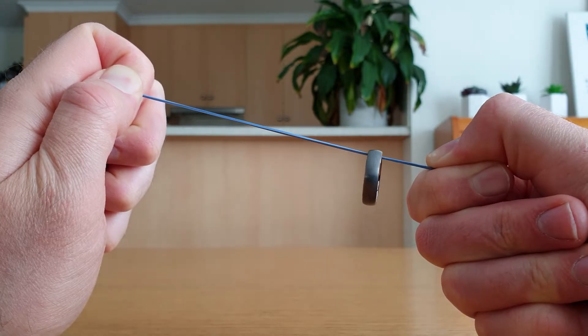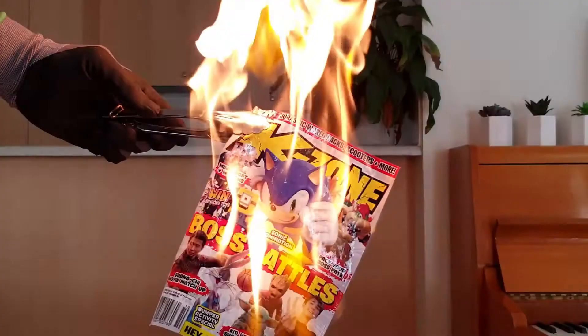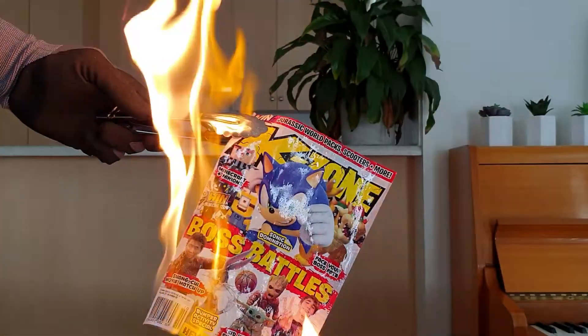Here are three super simple tricks that look like magic, but are actually based on science! Make a ring move with your mind, balance a can on its side, and burn a piece of paper without it burning! Now to magically make my magic hat appear, and to start the show!